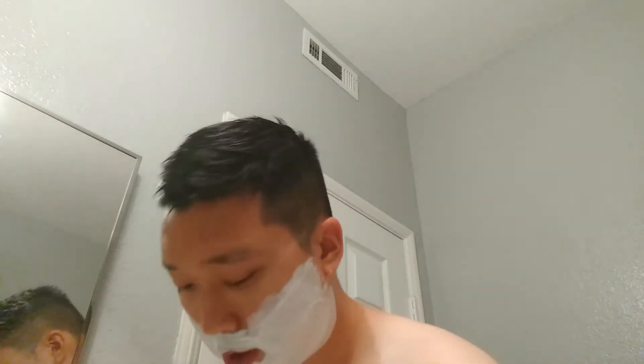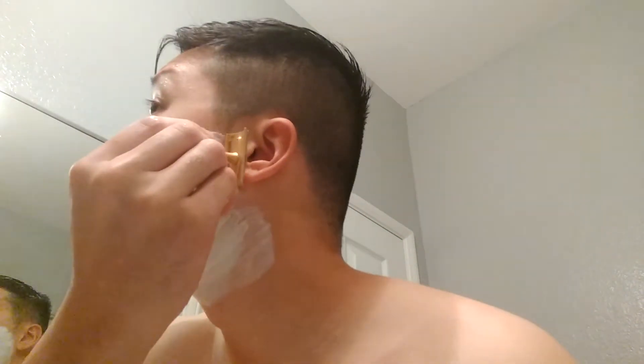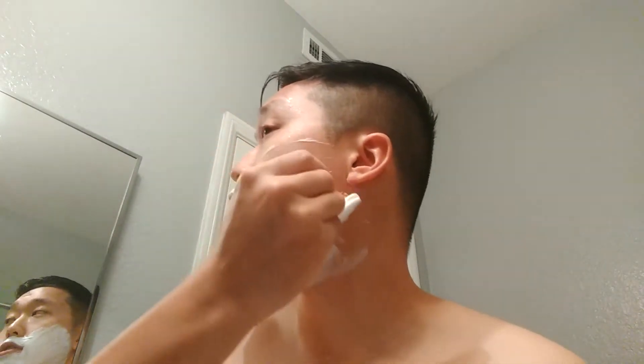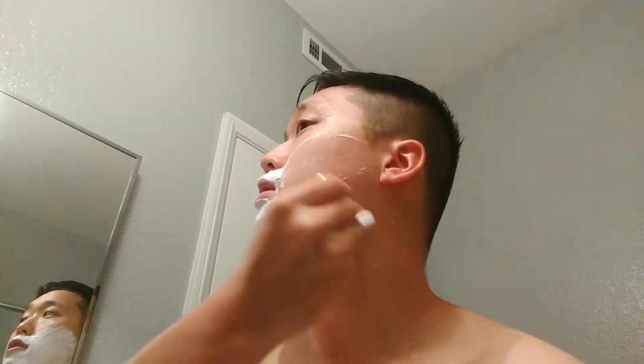I do have a slight tingling sensation — might be something in the soap, but it really doesn't go too far for me. Let's go for a second pass across the grain. It almost feels like there is no blade at all, but you still hear the cutting feedback. Very nice.